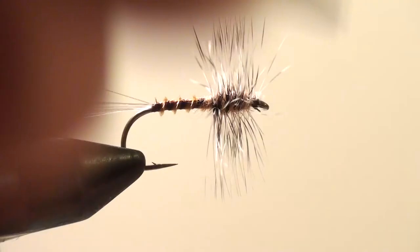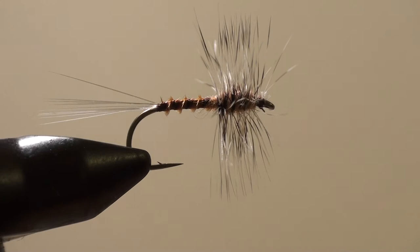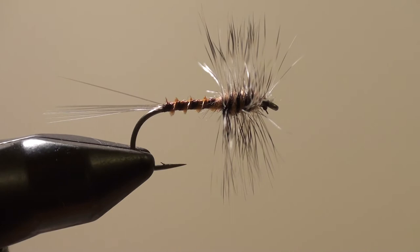Make sure when those Hendrickson spinners drop that you have at least a dozen of these, because they're gonna get hammered. Now if you want, you could put an egg sack in the back of this. I'm going to take my scissors and run them right through the middle of the top and just snip. Then I'm going to go to the bottom and just go — two snips.